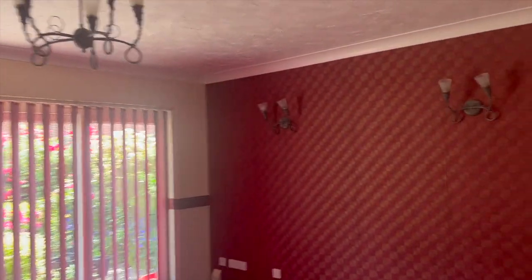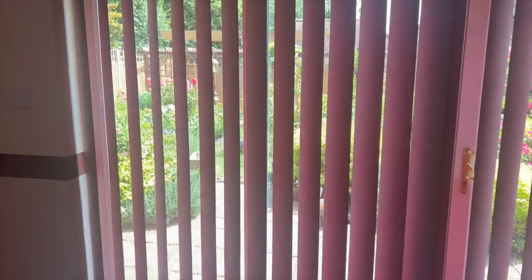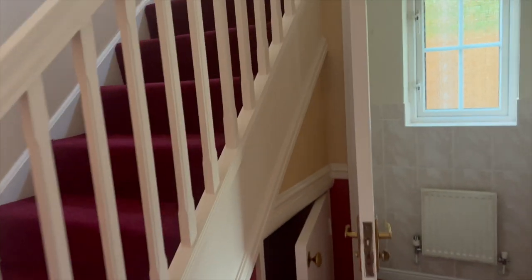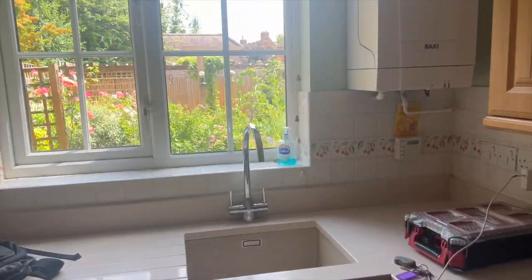There are wall lights that obviously aren't original to the building, so I need to check what those spurs are about — possibly put in for storage heaters. The house is a bit dated but it's an absolutely stunning property with a lovely garden. I think this might be the first time it's been rented out, so they don't really know what to expect, but it's a beautiful house.